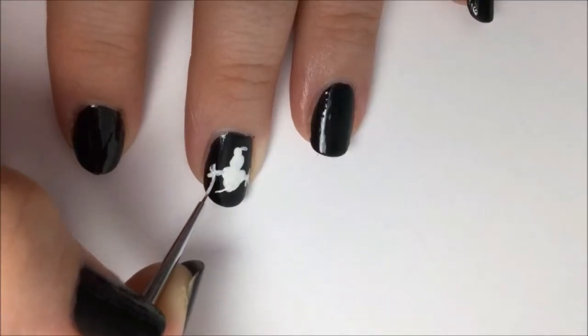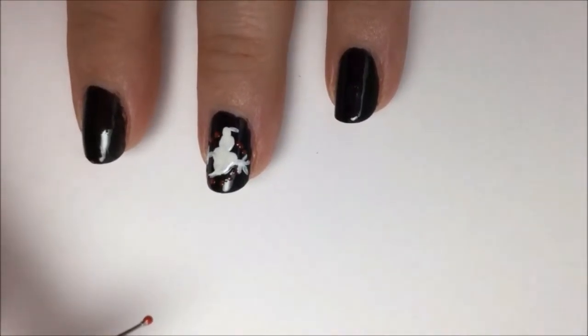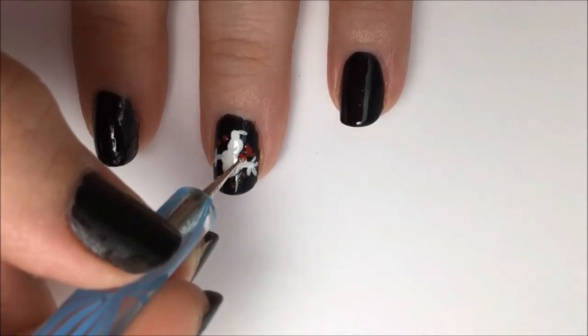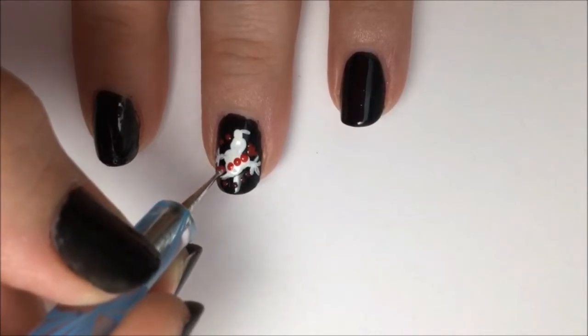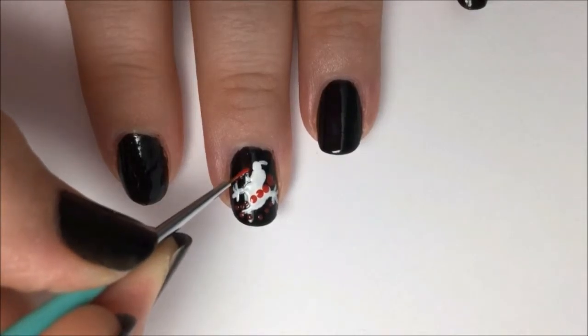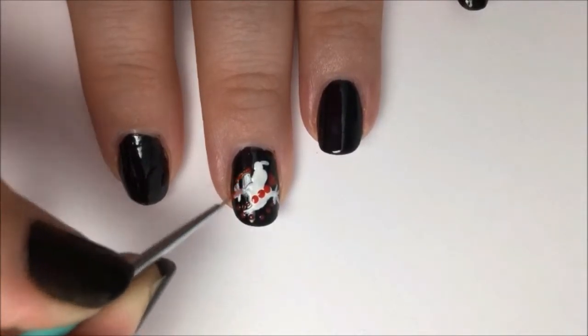Now take some red polish on the dotting tool and make little dots going around, but don't go over the ghost — just go between his limbs. This is going to be the starting of the circle that goes around him. Then make the slash going down the front of him. After that, just play connect the dots with a detail brush and red paint — that way you've got a nice guide to go by.